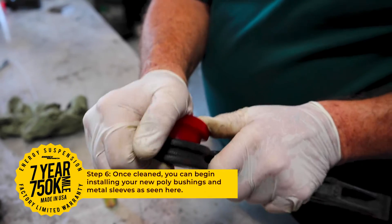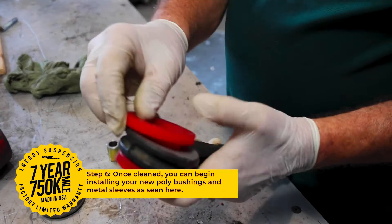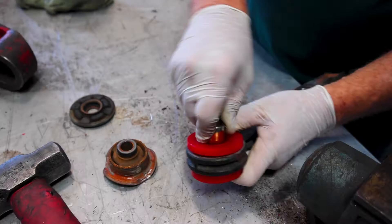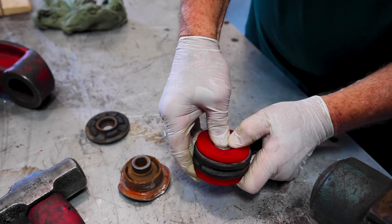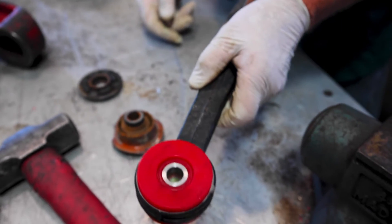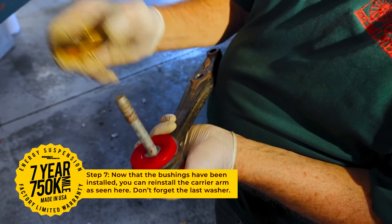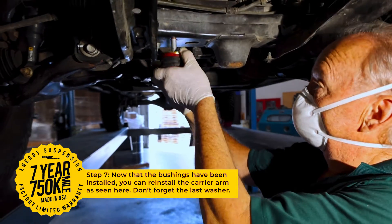Once cleaned, you can begin installing the new bushings and sleeves as seen here. Once the new bushings have been installed, you can add the top washer and reinstall the original hardware.